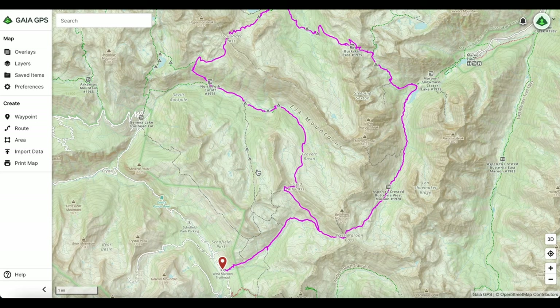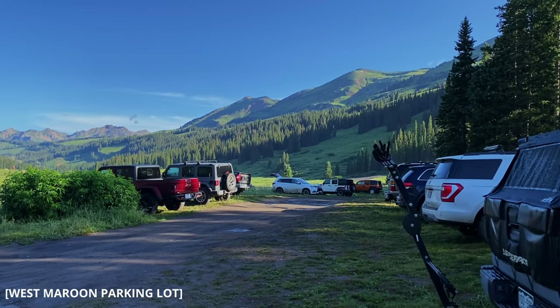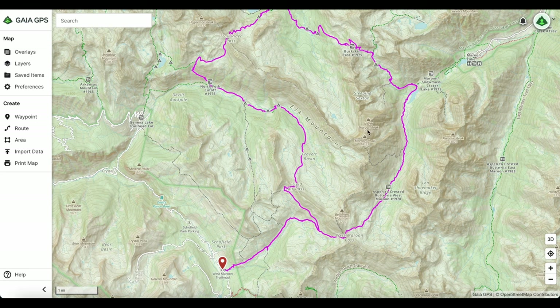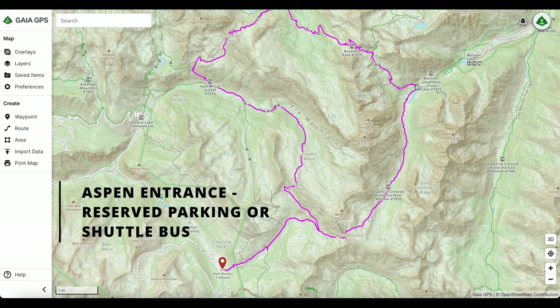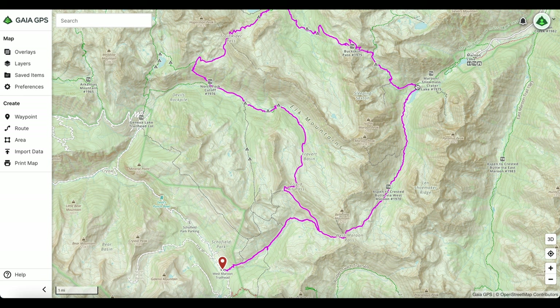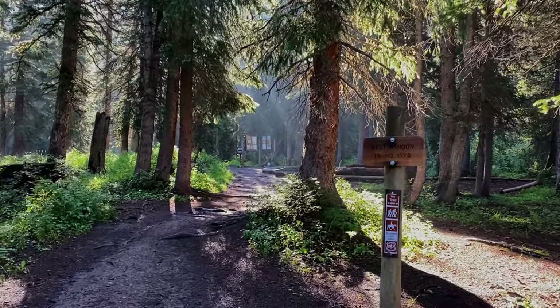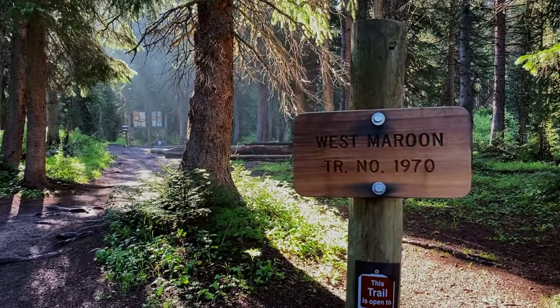I started at the West Maroon Trailhead because parking is free, you can park when you want, and you can leave when you want. You can also start at the Aspen Route, which connects right to the loop, but for that route you either have to reserve parking or take a shuttle bus. I didn't want to spend the money or be locked down in case I needed to stay out an extra day — which I did.